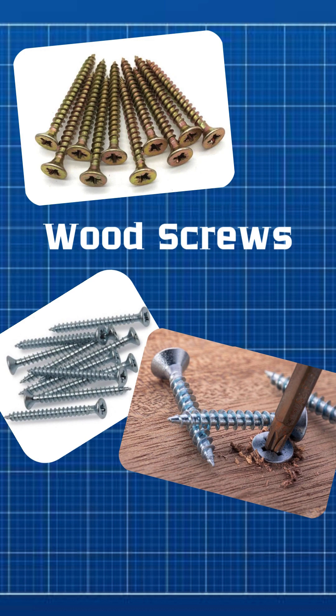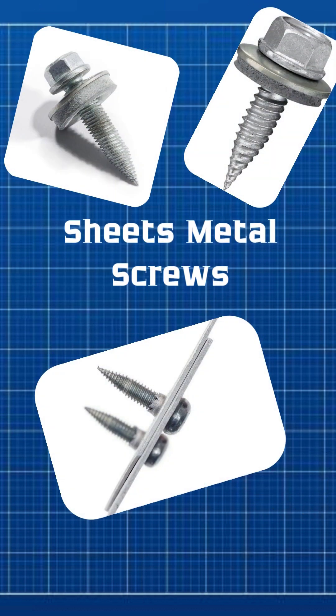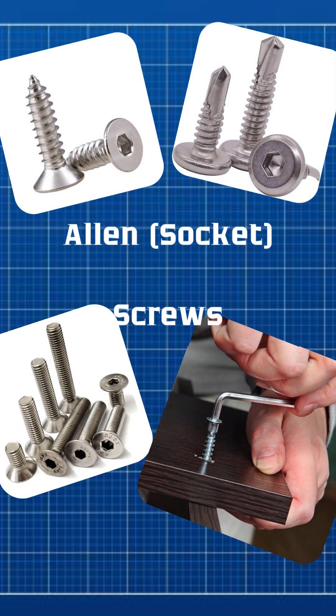Sheet metal screws have sharp pointed threads designed to cut into thin metal sheets for a secure hold. Allen socket screws have a hex-shaped hole and are tightened with an allen key, allowing precise control of torque for strong fastening.